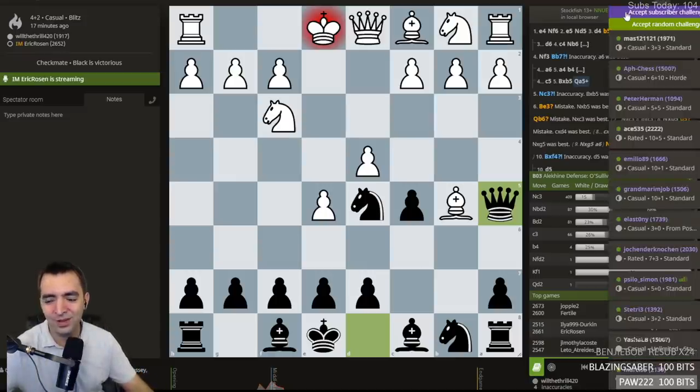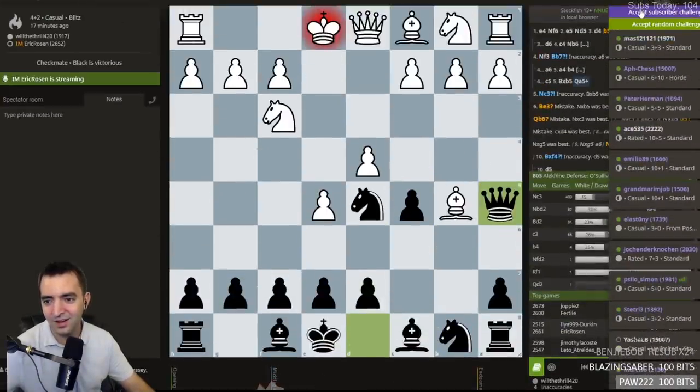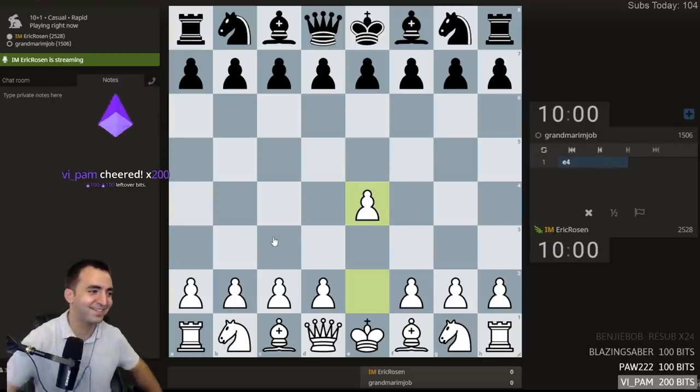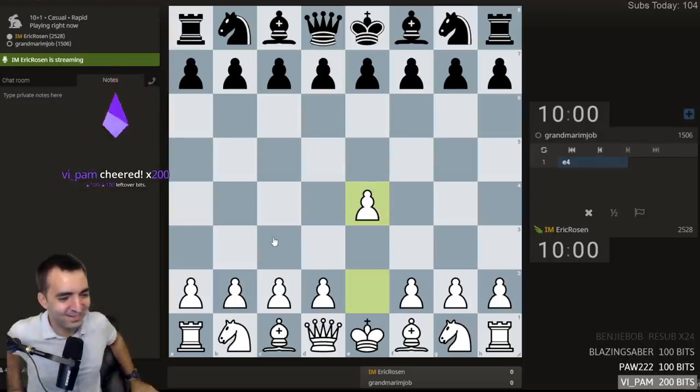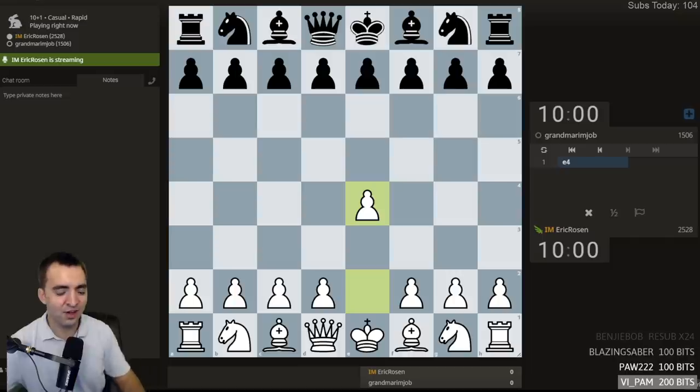Let's move on. Let's play Uno Mas. We'll do random sub. Good luck to this person. Let's play E4. Pam with the leftover bits. Opponent's offline — we might get a new opponent.